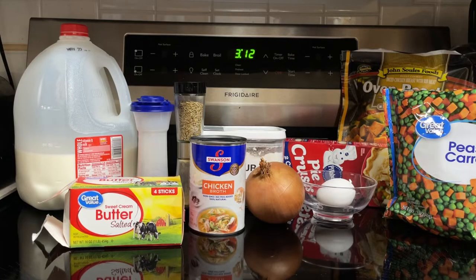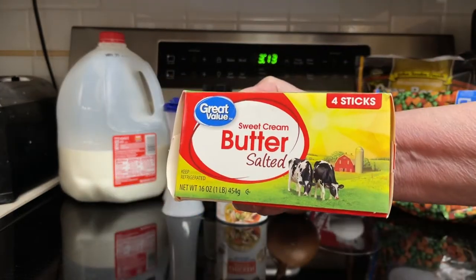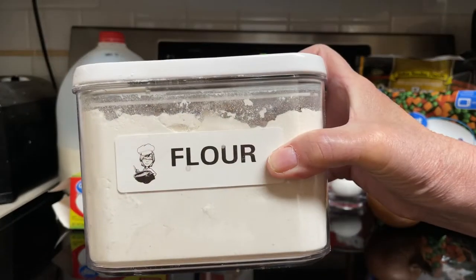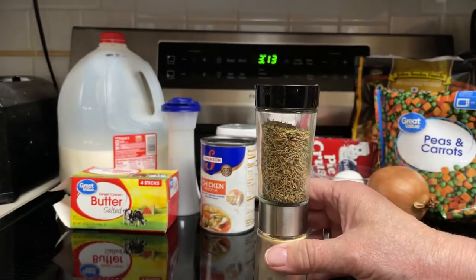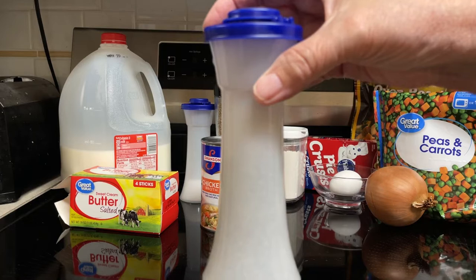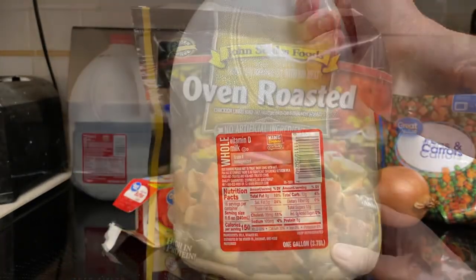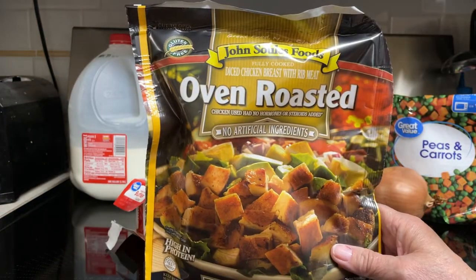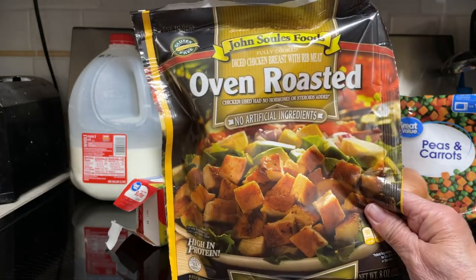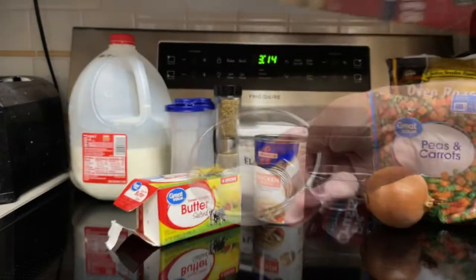Here's what goes into the chicken pot pie: three-fourths cup frozen carrots and peas, one and a half tablespoons butter, one-fourth cup finely chopped onion, three tablespoons flour, one-half teaspoon dried thyme, one-fourth teaspoon salt, black pepper to taste, one cup chicken broth, one-fourth cup milk, one and three-fourths cups cooked chicken cut into one-half inch pieces — I'm just using already refrigerated chicken — one sheet pre-made pie crust, and one egg.